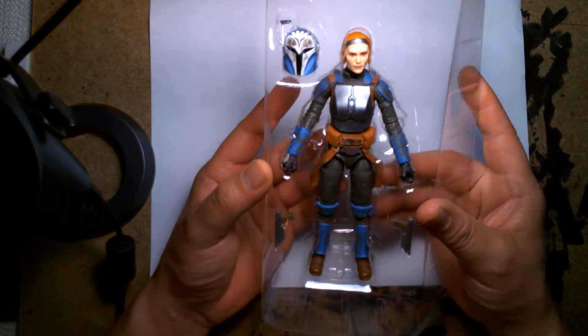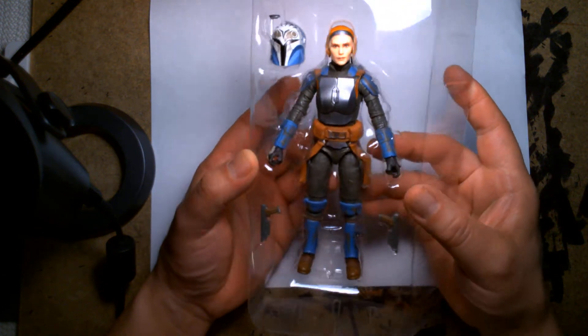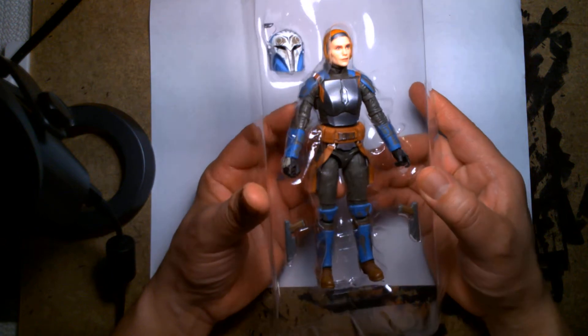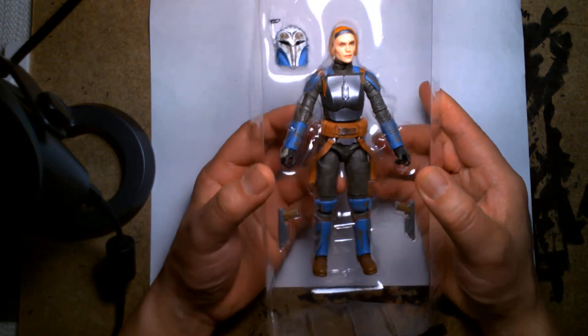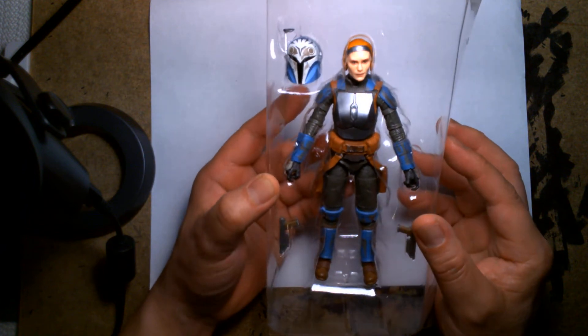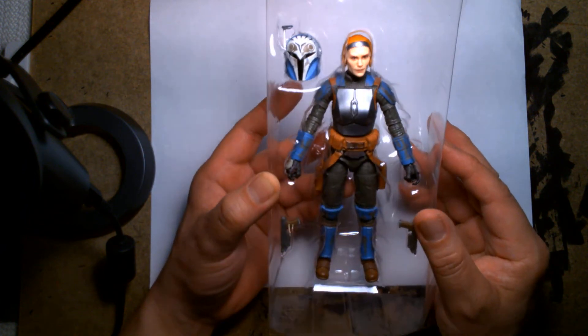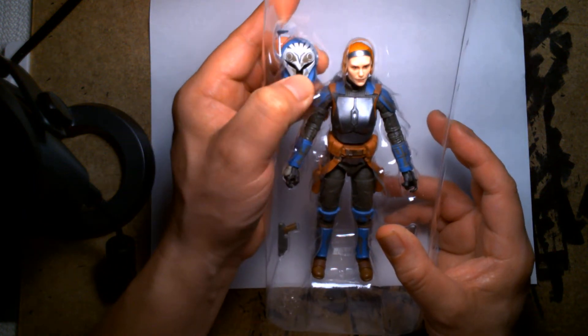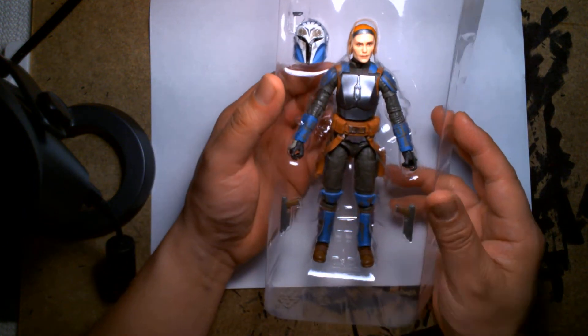The sculpting is beautiful — nice crisp details. The paint application looks like what you'd expect from the Black Series. There's some battle damage on her breastplate, which is a nice detail. Her helmet looks a little weathered too, which is cool — kind of shows that she's been in the trenches for a while.